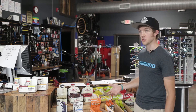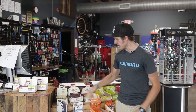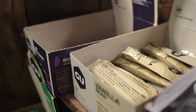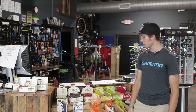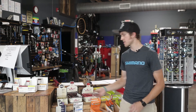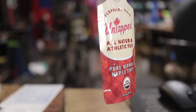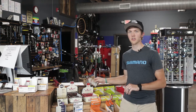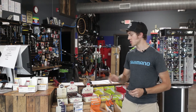Moving on to gels — GU is the one everyone knows. Hammer Gel is pretty decent as well; it's more of a personal preference between the two. Vanilla is a safe bet if you've never tried any of this stuff — it always tastes like vanilla. My personal favorite GU flavor is Jet Blackberry, that is delicious. One of my new favorites is the Untapped maple syrup — the regular one is 100% pure maple syrup, this one has a little coffee in it. It's straight sugar, so if you need quick energy, one of these works just as well as a gel.